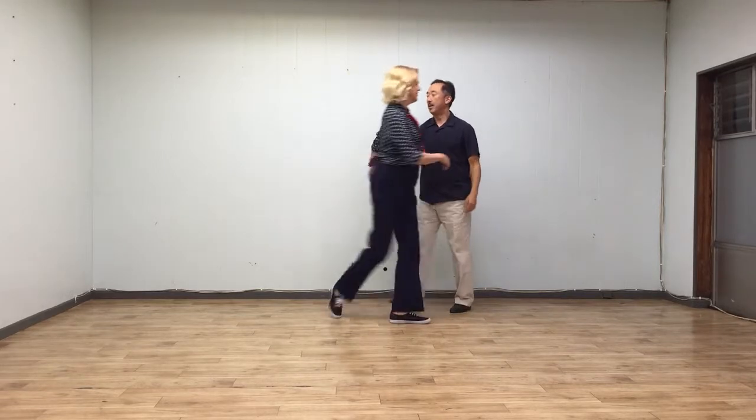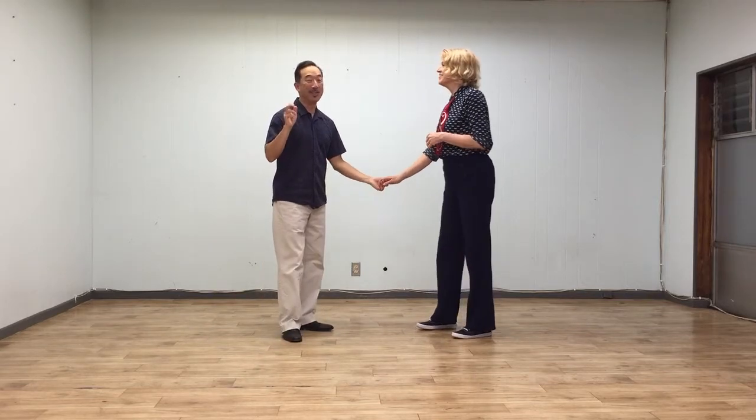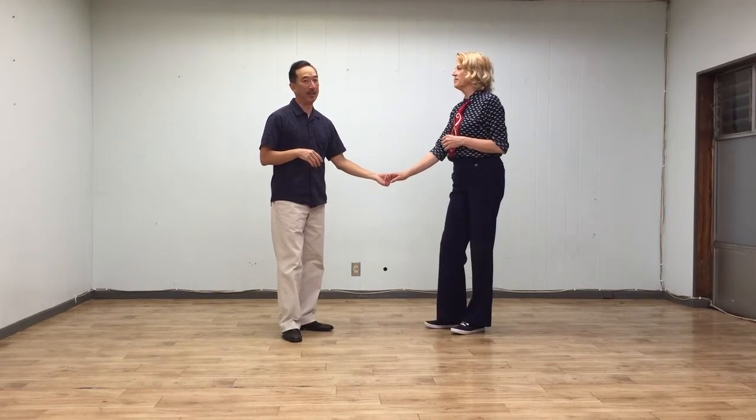All right. And then we did some Charleston — Charleston swing outs, Charleston style swing outs, and a linear circle. That's what we got to do.